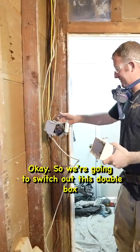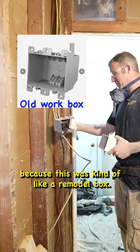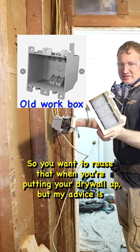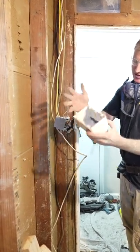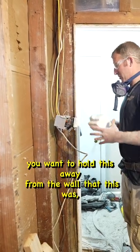We're going to switch out this double box because this was kind of like a remodel box. You don't want to reuse that when you're putting new drywall up. I do advise getting these fiberglass boxes — very thick construction. It's great for when you go to rotozip around. But you want to hold this away from the wall a bit.